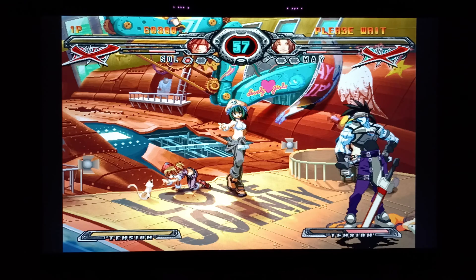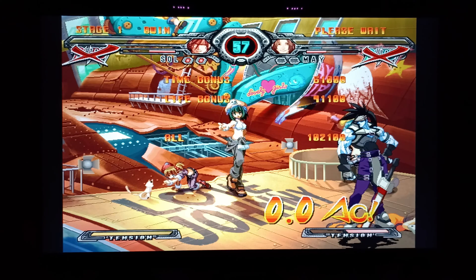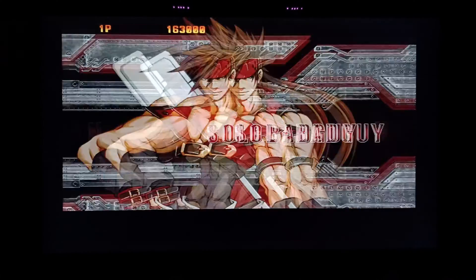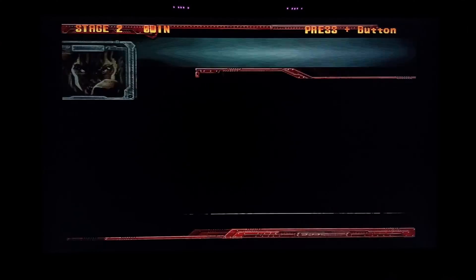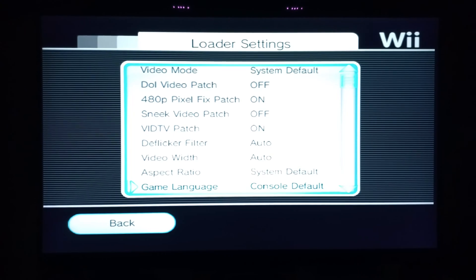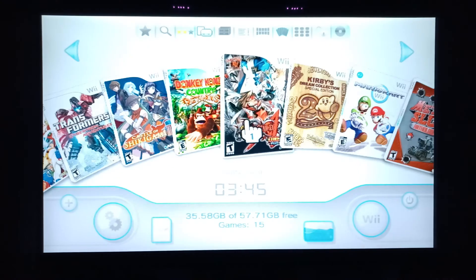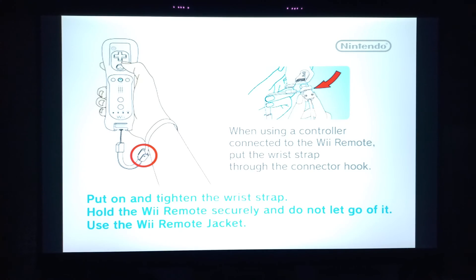Now I'm going to turn off those settings so you can see what the factory settings look like. The screen is going to be stretched out and have that flickering effect. I've set everything back to auto — let's see how it looks. It still looks sharp though — I might need to restart the Wii to go back to factory settings.